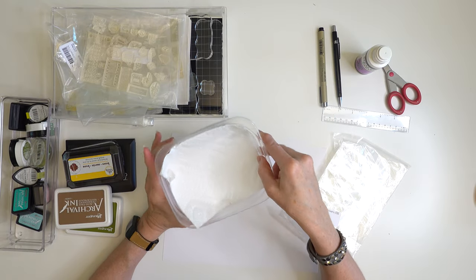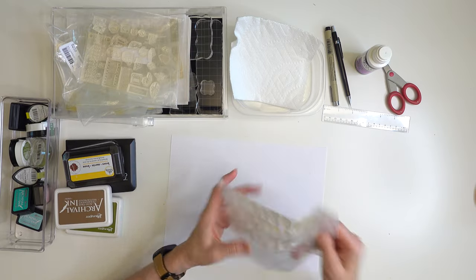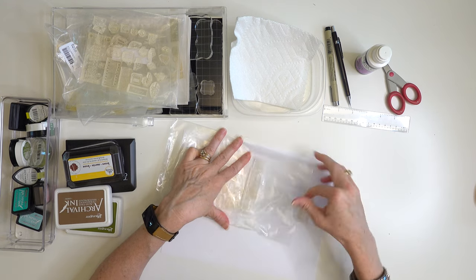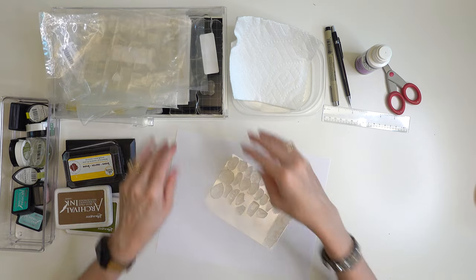Something I didn't mention earlier: you might want to invest in some clear stamp cleaner. Dish soap works fairly well, but some inks don't wash off as easily. You might want a small dish to wash the stamps in, because they're so small they could rinse down the sink — you don't want to lose them down your drain.